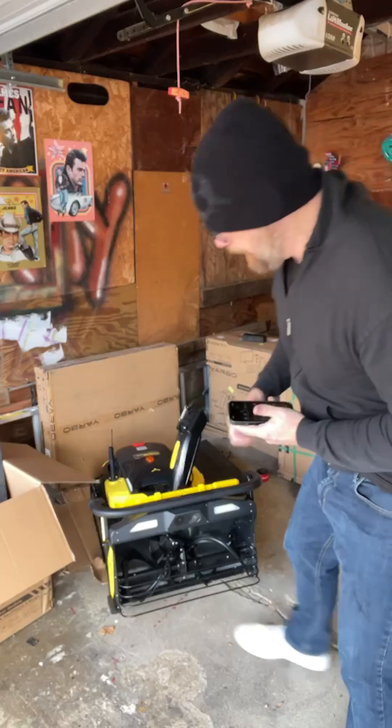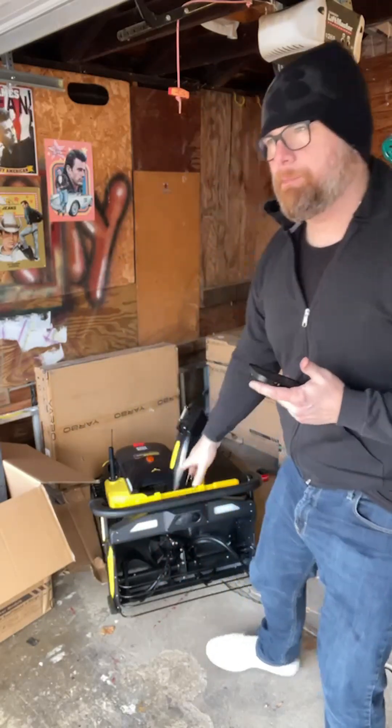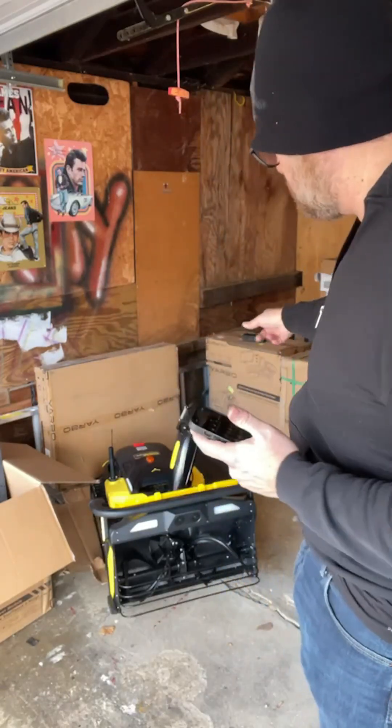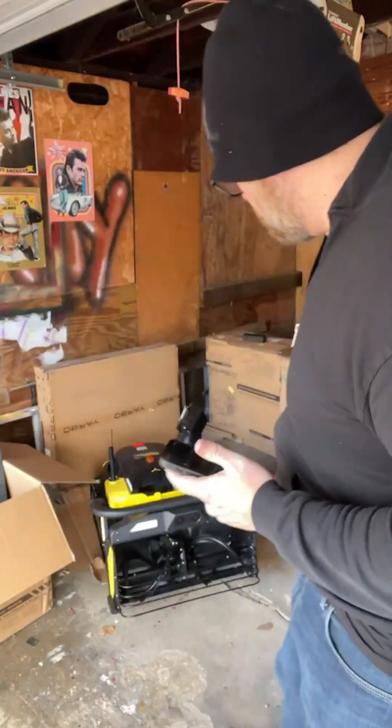I might take the grate off. This is here for safety reasons, but I'm probably gonna take it off because I'm not working autonomously right now, and that way if it's just a little bit of snow, I can actually convert and put the snow blade on top of it, so I can just push the snow as opposed to throw the snow.